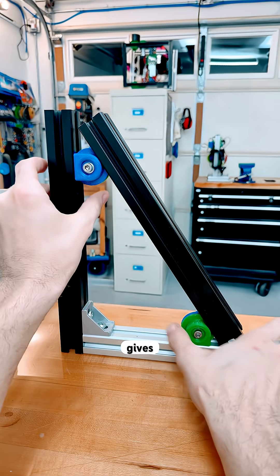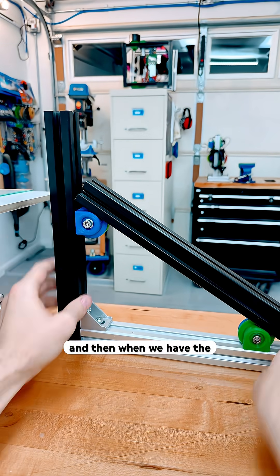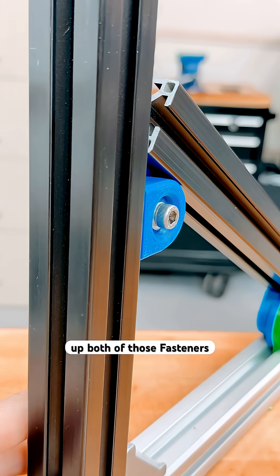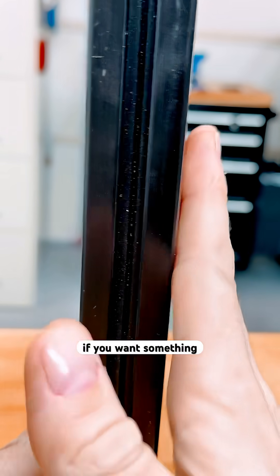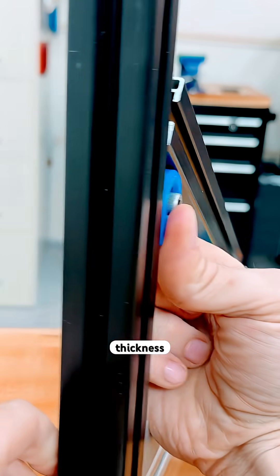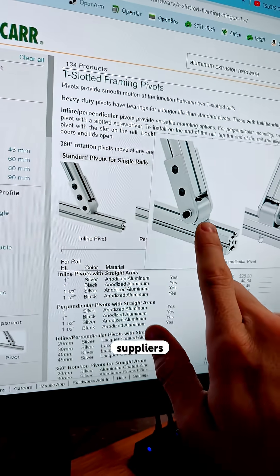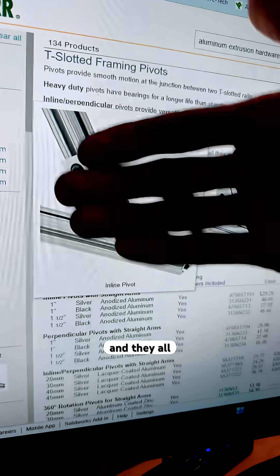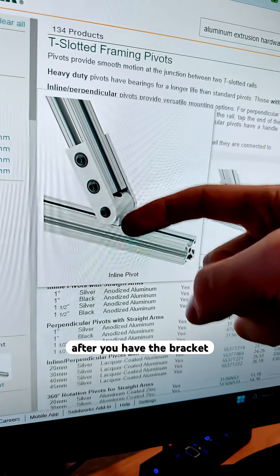So this design gives us an adjustable attachment. When we have the angle we want, we can tighten up both of those fasteners. This is a bracket that's very hard to find off the shelf if you want something flush, and we can adjust it for any thickness that we want here. If you check the popular suppliers for pivots like this, it's very hard to find something that's flush — they all protrude, so we can't mount something to that plane after you have the bracket in the way.